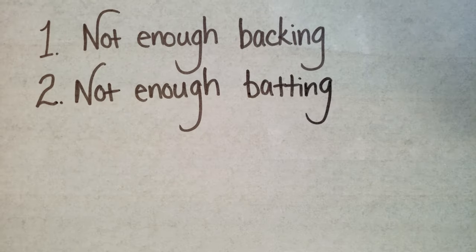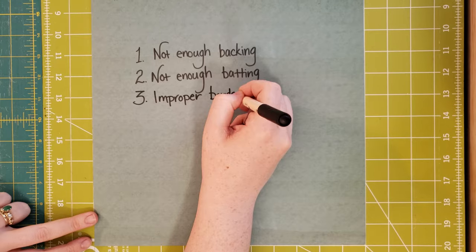Number two: not enough batting. Just like number one, it seems like a no-brainer but it happens much more frequently than you might guess. It's easy to be at the store without your quilt, grab a twin size thinking it'll cover it, and then when you show up at the long armer's a week or two later, the measurements come up short. One easy way to prevent this is to take a picture of your quilt pattern when you start, so whenever you're out you have those measurements and can grab everything you need.